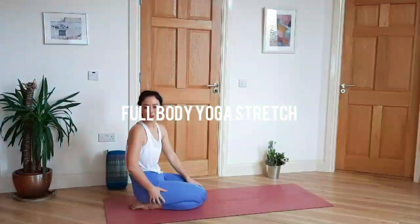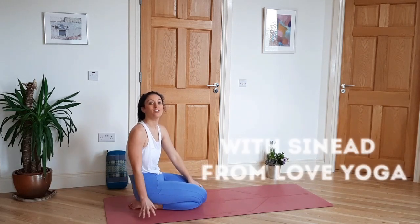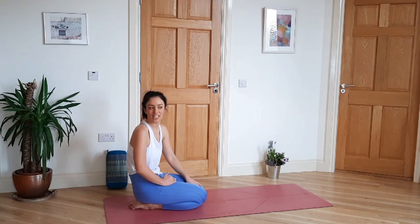Welcome to your full body yoga stretch. This is perfect to do on its own or after a workout.